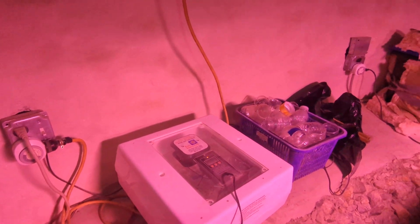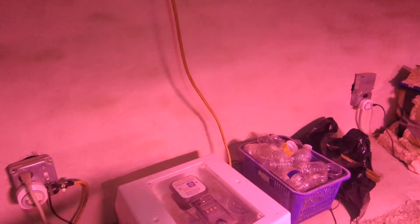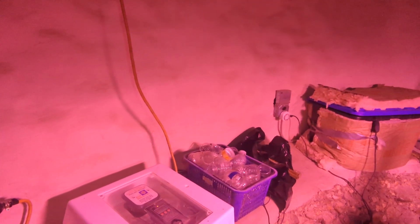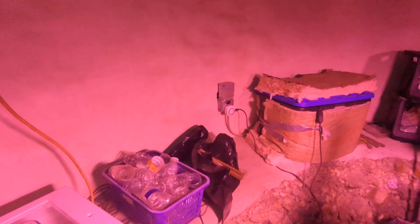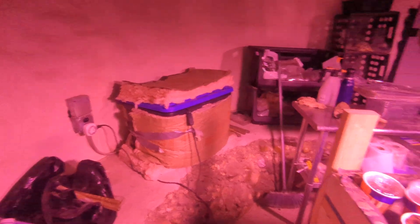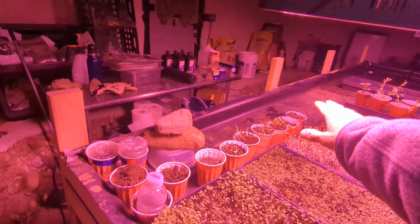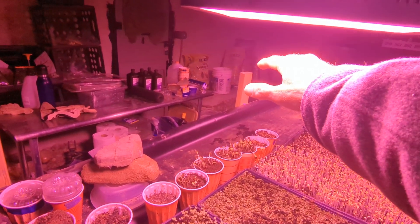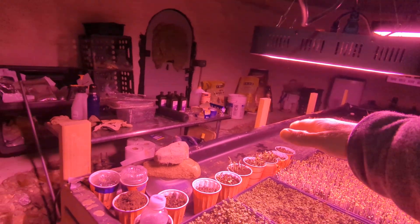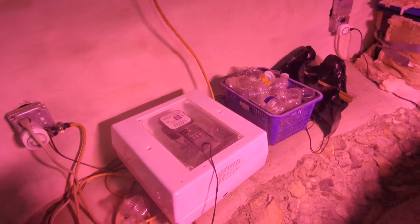I was thinking about getting a heat mat for the seeds, because without heating and cooling in here, seed germination was the main thing I had to figure out. Once seeds germinate, I can keep stuff alive with the lights. These lights do emit some heat — if you put your hand up here you can feel it — so they likely have some effect on the temperature in here.